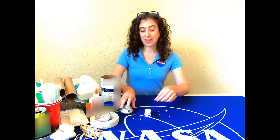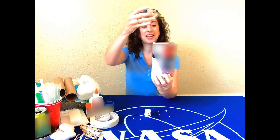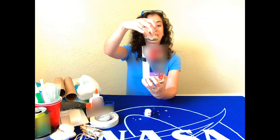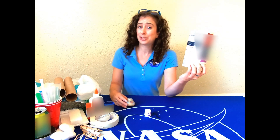Next, you'll want to make sure that whatever kind of crew module you build, it can fit inside your rocket. So for example, I'm going to use this oatmeal container as my rocket, and I'm going to check and make sure that my spacecraft, my crew capsule, can actually fit inside of it. That will constrain the size of my crew capsule, because we can't make it too big for the rocket.